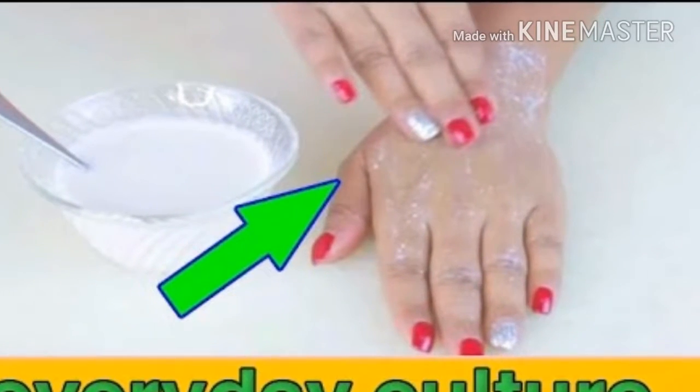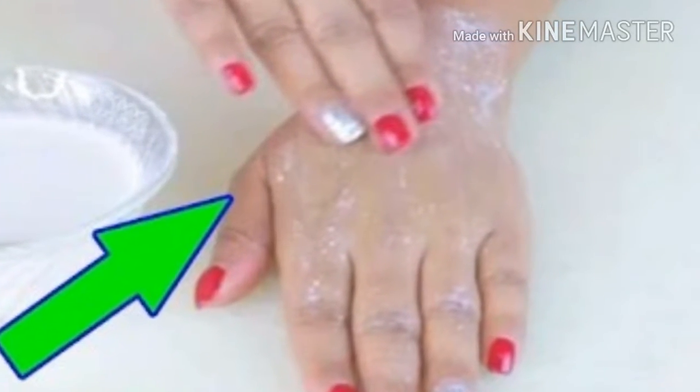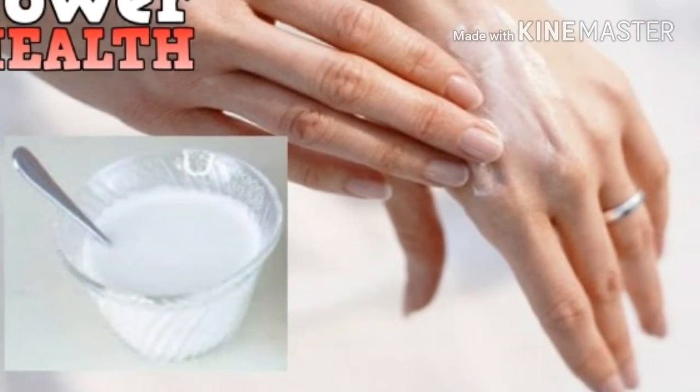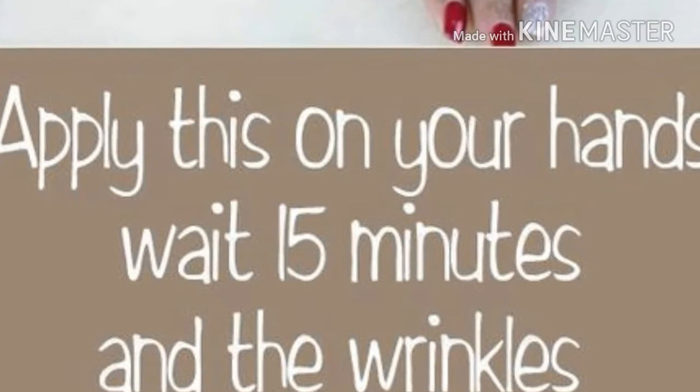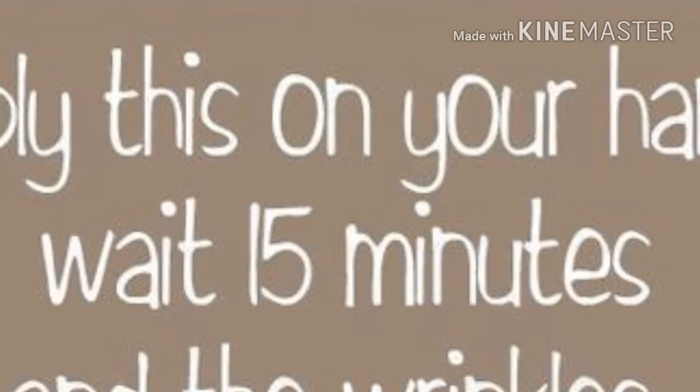Recipe two: Egg. If you want to improve your skin's elasticity, you can use eggs. Separate the egg whites and mix them with one tablespoon of honey. Apply this mixture on your hands with a brush and let it dry, then rinse with soap and water.